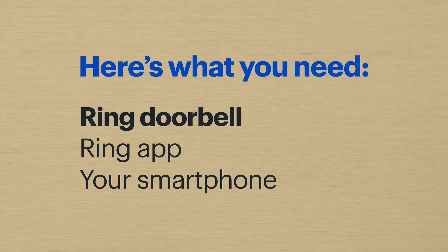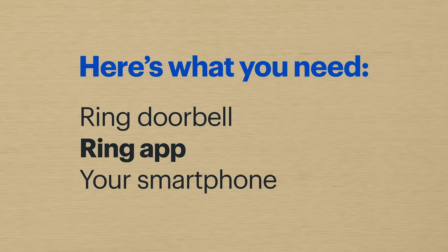First, you'll need a Ring doorbell camera that's set up and running. You'll also need the Ring app downloaded to your smartphone.